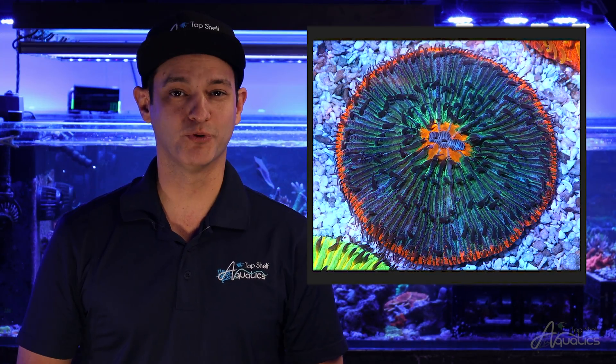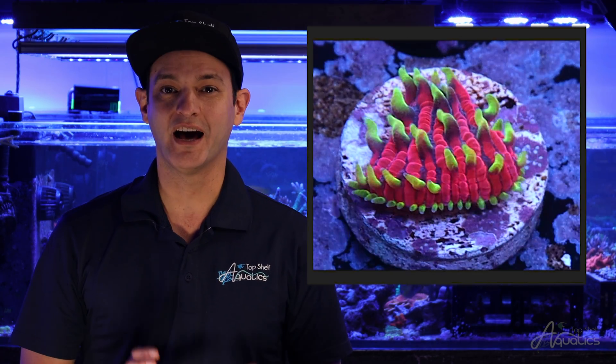Plate Corals typically are not suitable to be fragged, but the Dicerius plate can frag itself. This Plate Coral produces thin, breakable ridges within its skeleton, allowing it to easily be snapped into smaller pieces.